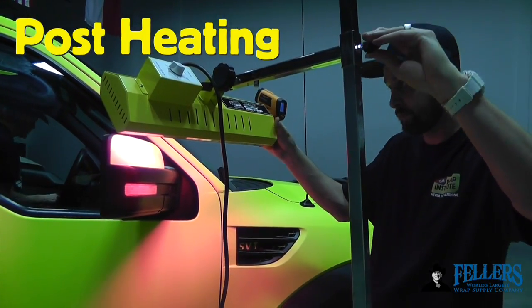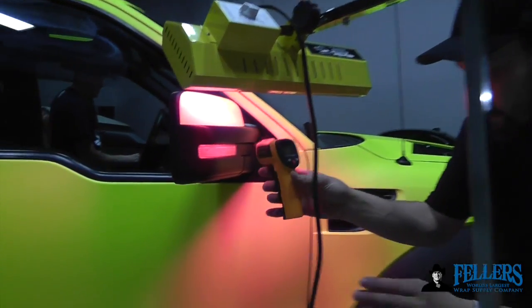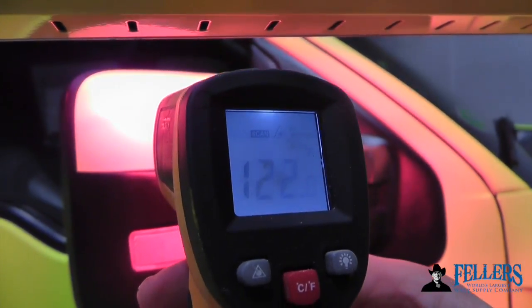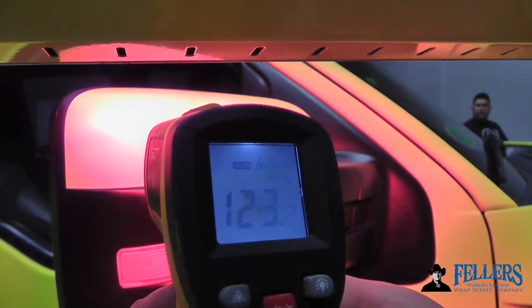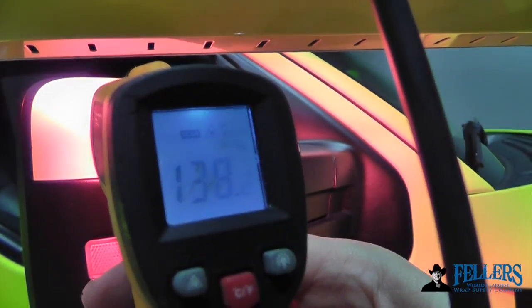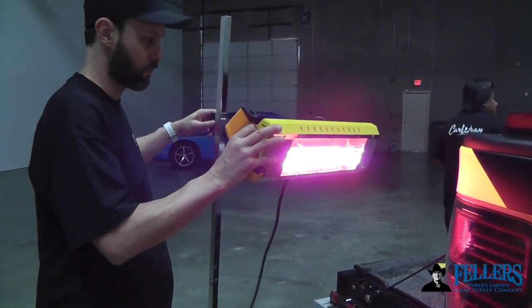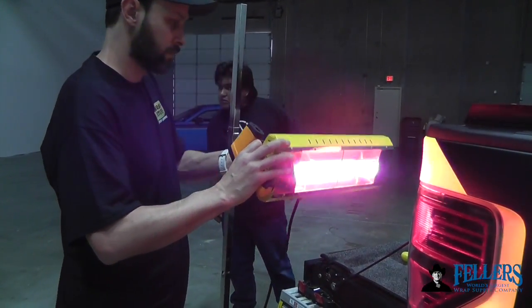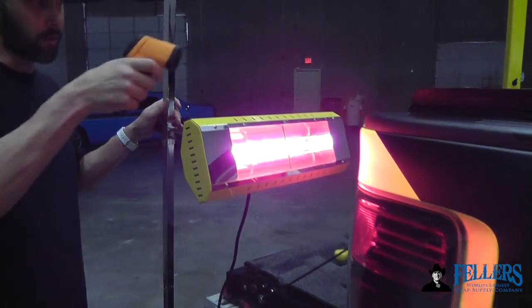Back to vehicles — the Hotshot IR heater comes in very handy for post-heating because it can heat such a wide area so thoroughly. Because you can adjust it, in this case on a mirror — and high up because it's a Ford Raptor — you can place it there and also on the back section on the upper fender. Adjust it, change the angle, pivot the front head, and then use your IR thermometer to get the right temperature.